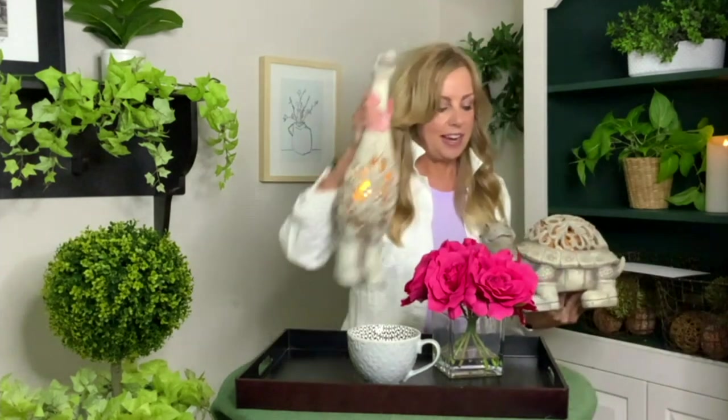You can even use these outside — they are outdoor safe and friendly. It doesn't matter if it rains on them or if the sun beats down on them. They are great for outside as well. You can put these in little special places in your garden, on your deck, on your patio. They really are sweet. If you wanted to switch out and put the turtle here, you could do that.